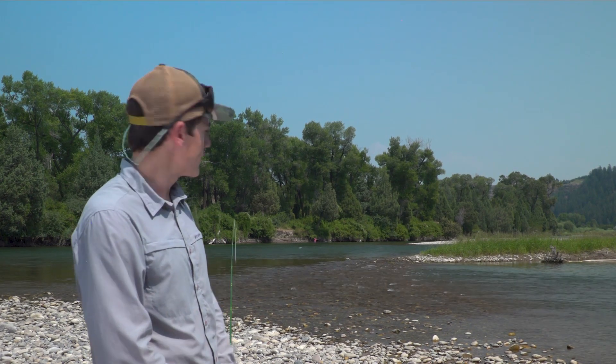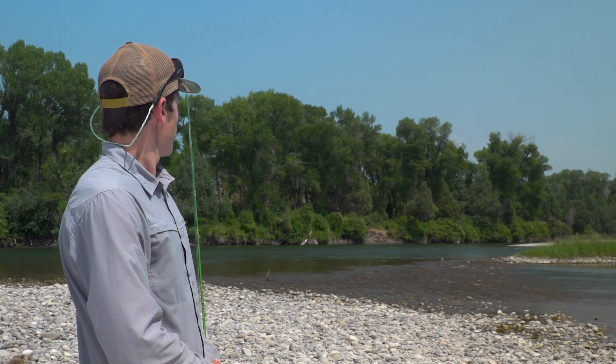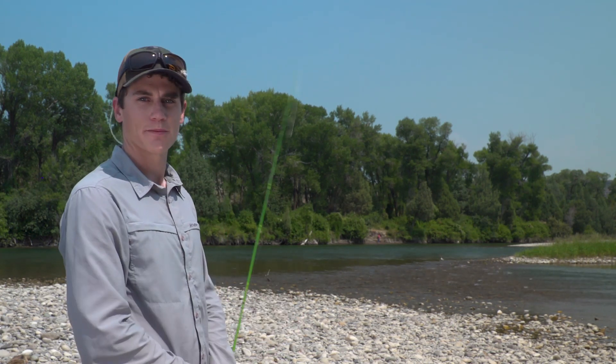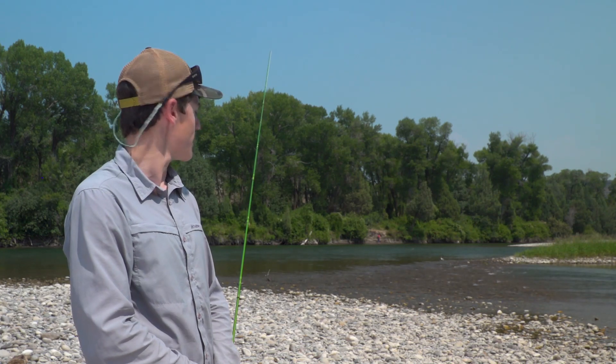So I'll just hang out here for a couple minutes, keep an eye on the water, and see if anything rises. After a few minutes of watching we'll proceed on down and try to catch them. Thanks for watching, that's today's Rio fly fishing tip.